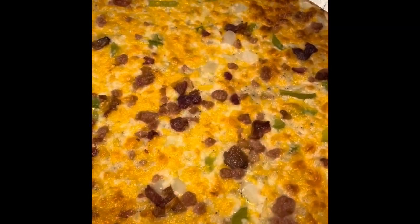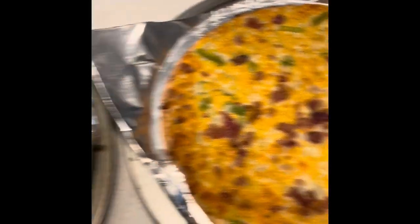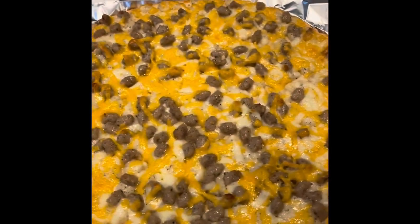There you go. This is the bacon one all cooked up — looks delicious. And then you have the sausage one all cooked up. And we're making some scrambled eggs to go on top.